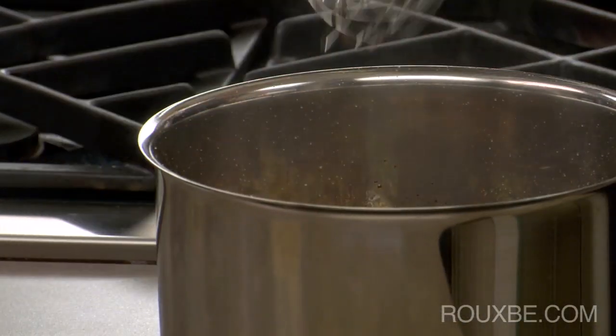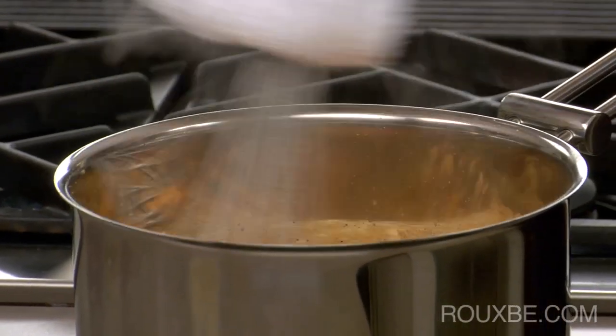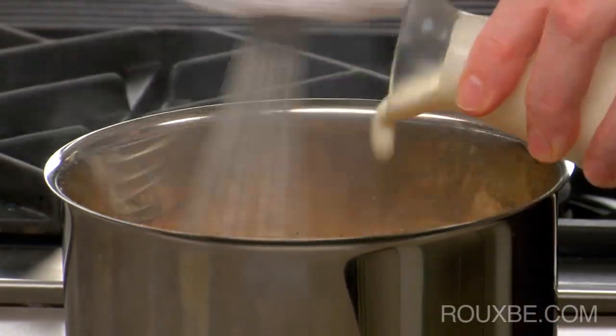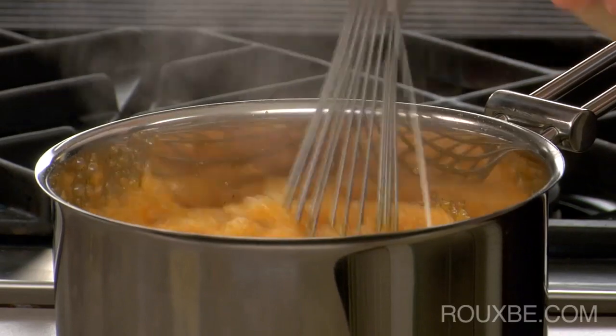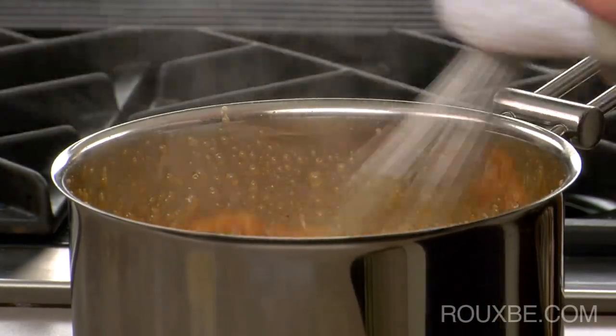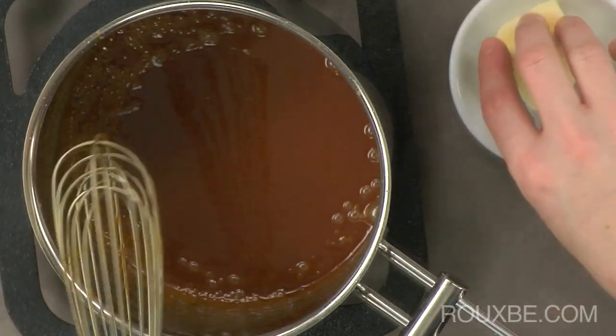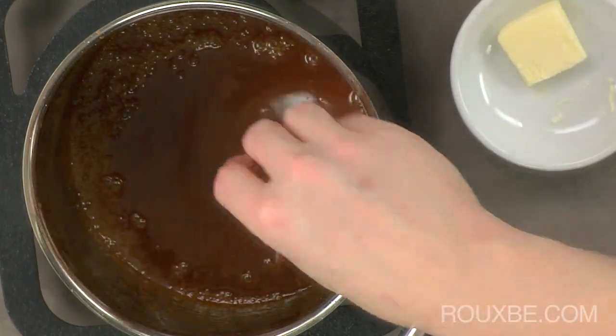Now immediately take it off of the heat. You may want to wear an oven mitt at this point to add the cold cream, because as soon as it hits the hot sugar, it will bubble like crazy. Just keep whisking. Adding the butter to the caramel sauce provides a nice shine and a tiny hint of saltiness, which is a nice contrast.